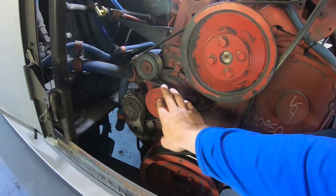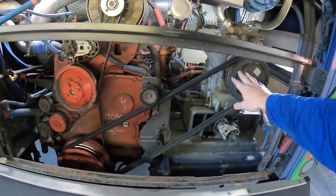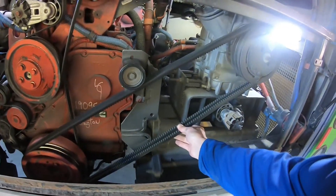The water pump is secure and not leaking. The air compressor is secure and not leaking. All three of these are belt driven. Check the belts to make sure there's no more than three quarters of an inch play, and they're not frayed, cracked, or broken.